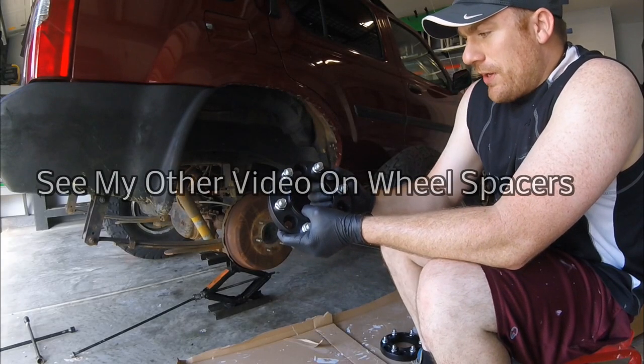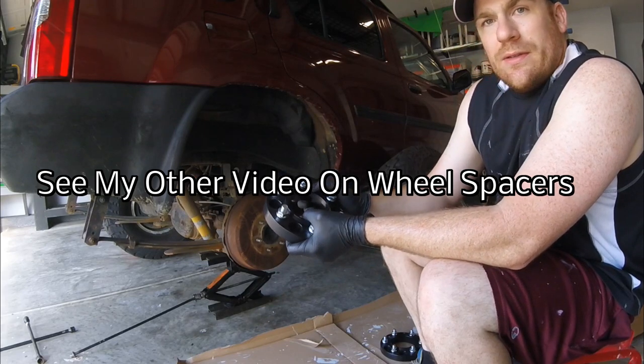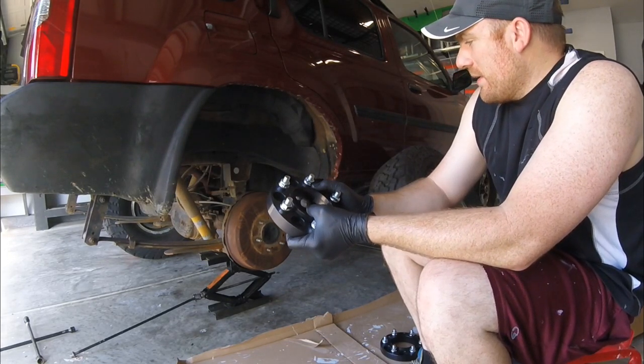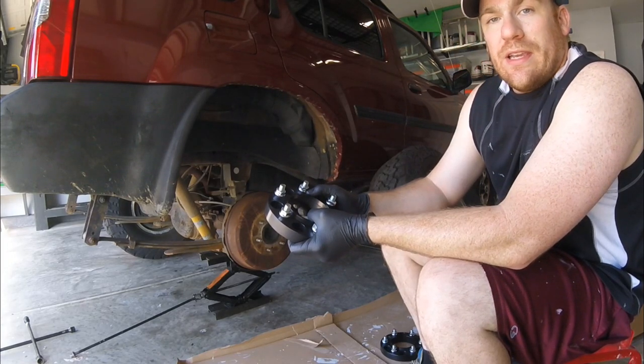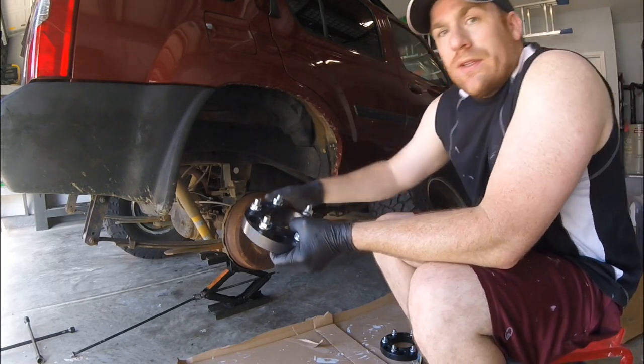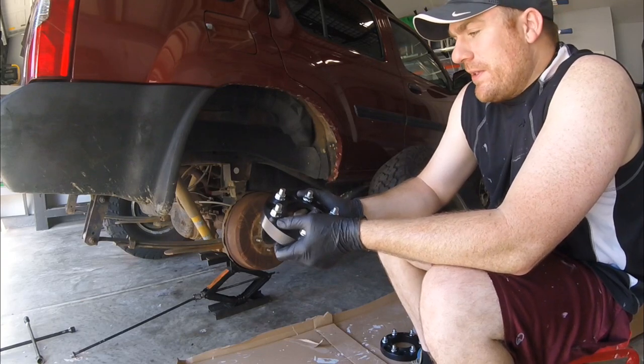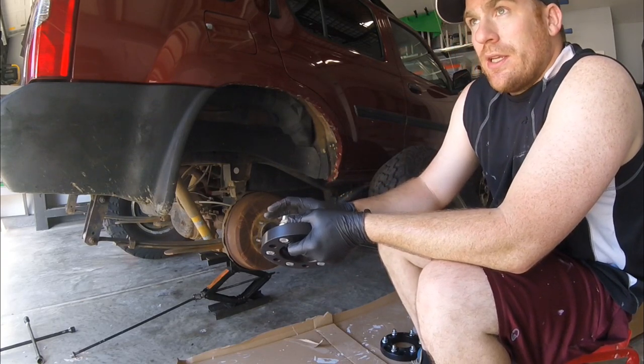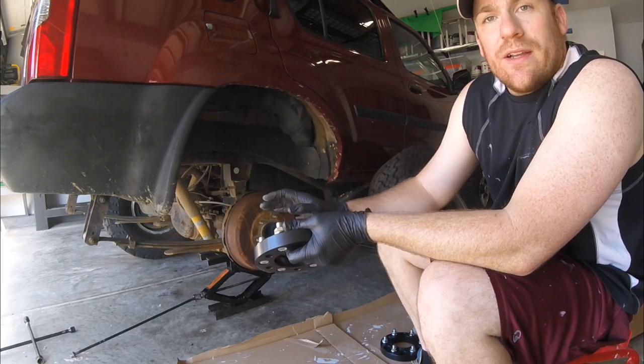That being said, once I torque these properly and put them on, it shouldn't really have much downside other than the fact that you have more bolted joints that you have to undo to get to servicing. So I'm going to take this as an opportunity to go ahead and remove the brake drums and replace the brake shoes and springs, just so that I know I'm not going to have to take it off for a while.